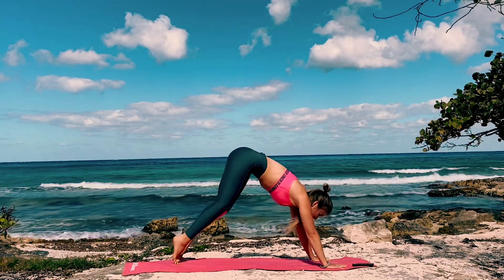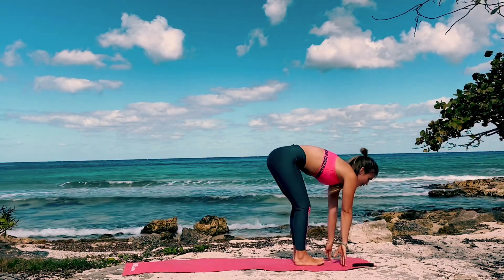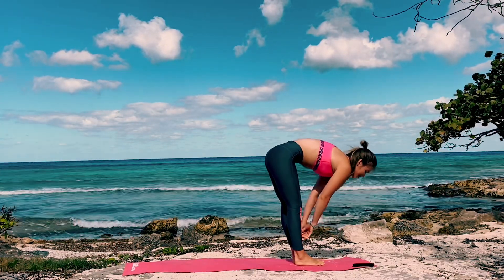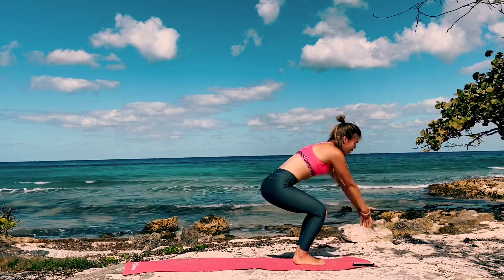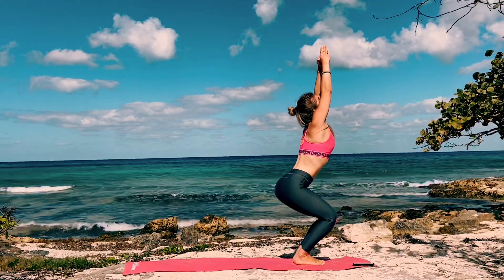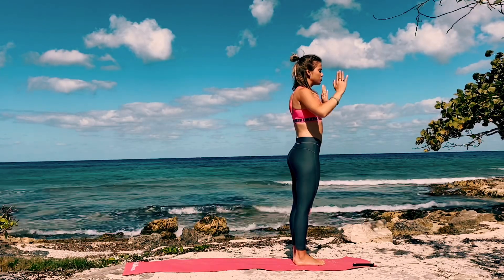Bend your knees, gaze forward. Step or hop towards the top. Inhale come halfway up, exhale fold forward. Bend your knees, bring the arms up. Exhale stand straight, palms to your heart center, release by your side.